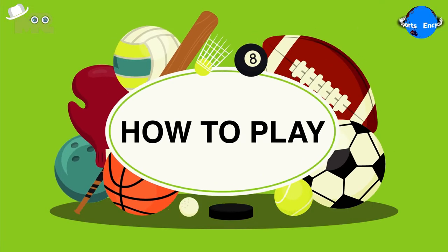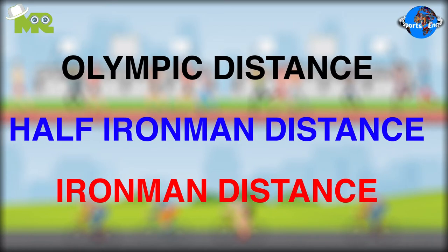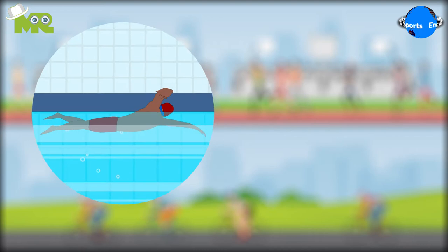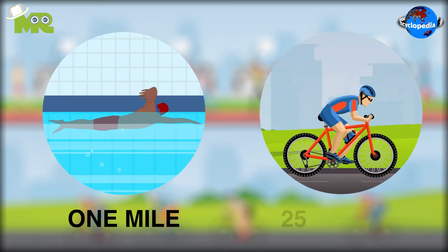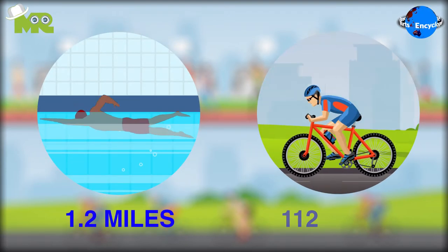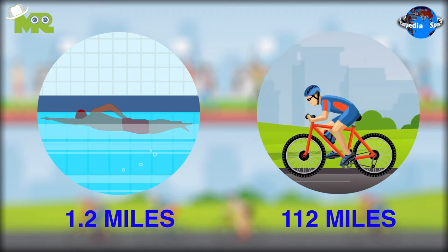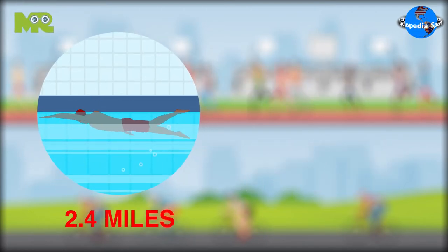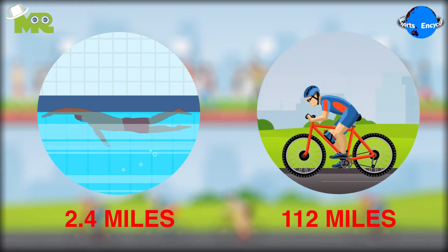Now let's talk about how to play Aquabike. There are three different types and formats of Aquabike. Olympic distance, in which participants swim for one mile and bike for a further 25 miles. Half Ironman distance, in which participants swim for 1.2 miles and then bike for a further 112 miles. Ironman distance, in which participants swim for 2.4 miles and then bike for a further 112 miles.